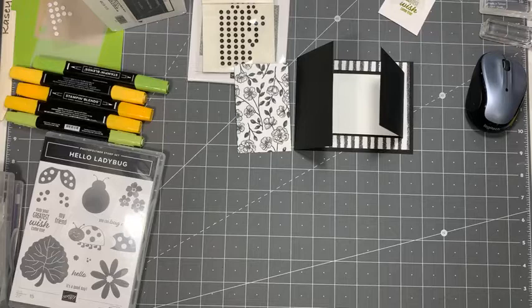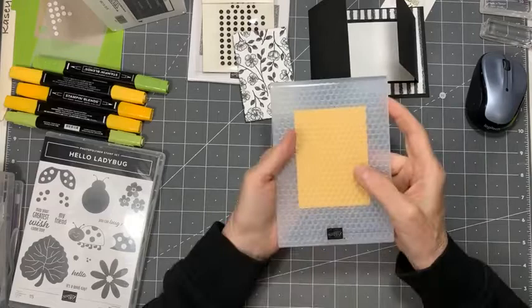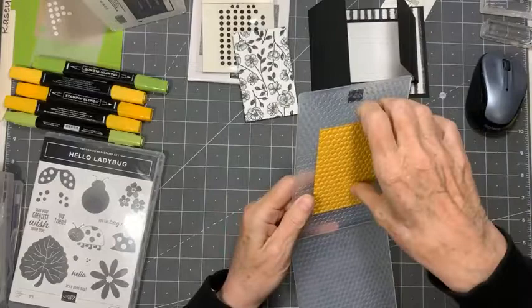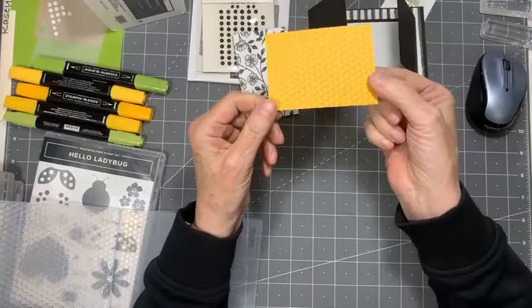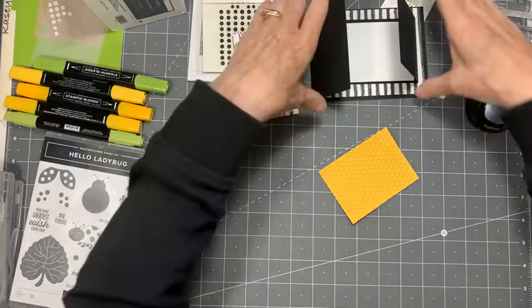There we go — that's my workout for the day! So I'm using my Hive embossing folder. Like every other embossing folder, you want to put it into the machine fold side first, and you want to make sure the Stampin' Up logo is looking at you, because if it's not your embossing will be upside down. This side is debossed and this side is embossed. I kind of like the embossed side — I like the hollows — so that's what I'm going to use today, but it's really your own decision.